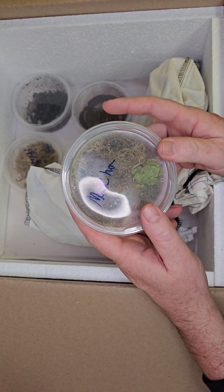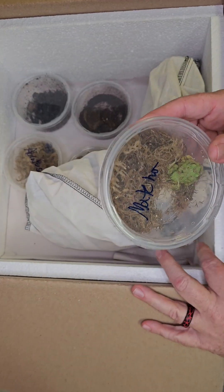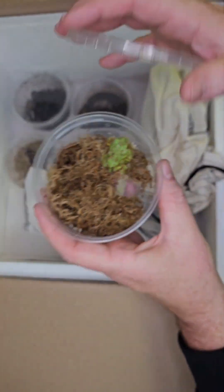Let's see here — this next one doesn't say what it is, can't really read that one. Pretty neat though.